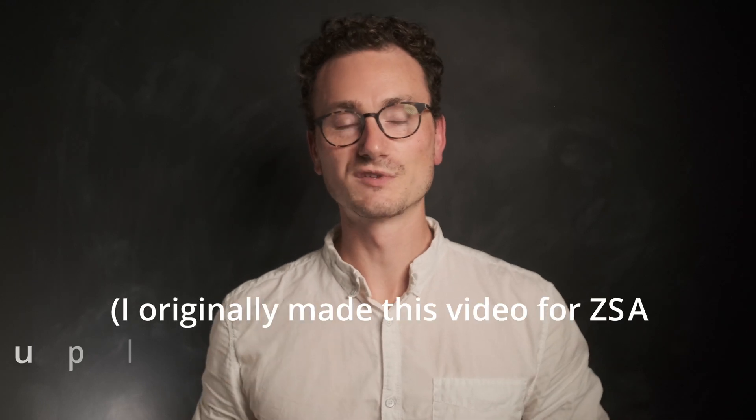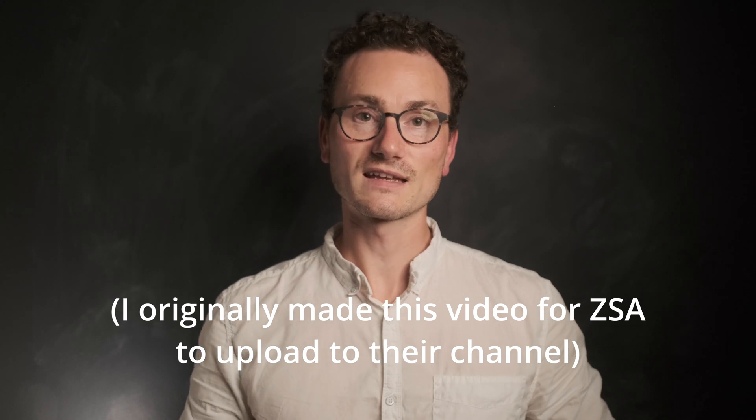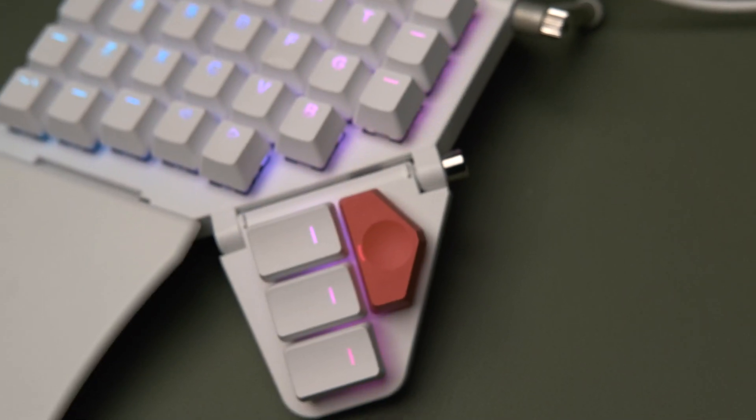Hi, I'm Ben Vallec and I have a small YouTube channel where I make films about design, usability, and workflow. ZSA very kindly invited me to make a few films for them about their new Moonlander keyboard. In this video we're going to take a look at how to actually set up the tent shape of the keyboard, which you might find makes it more comfortable to use.